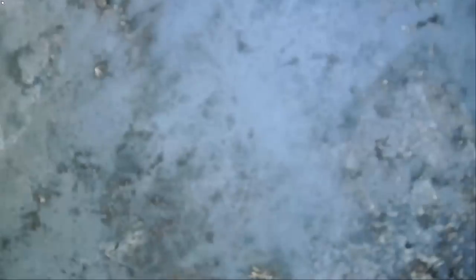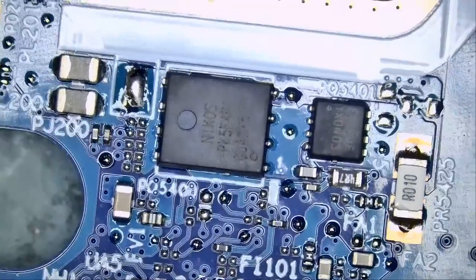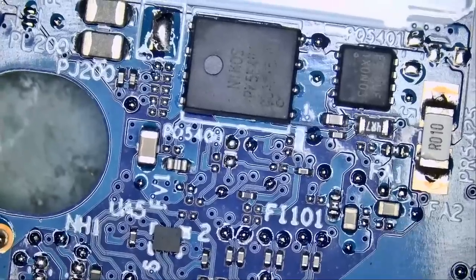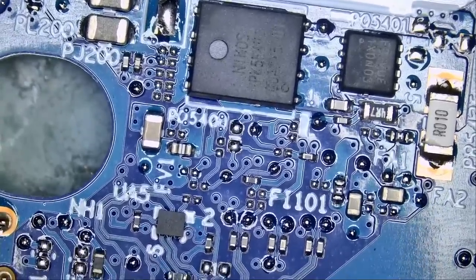It looks clean. We're going to flip the board. I've worked on many Lenovos before and the backlight circuit or the fuses are usually on the back. We do see two MOSFETs on the back, and we see a current sense resistor on the right.